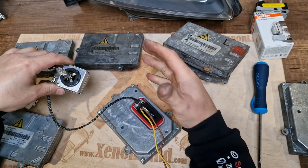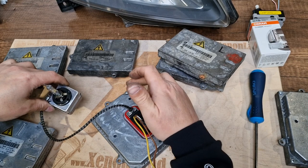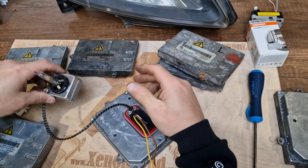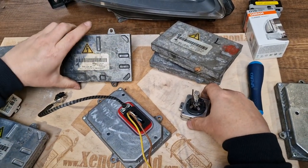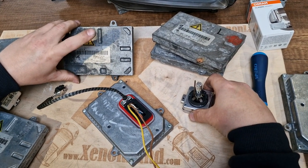These headlights are very intelligent, and exactly this ballast is the brain of the headlight, which tells the headlight what to do. If you put one of these ballast units from other makes and models with different software,